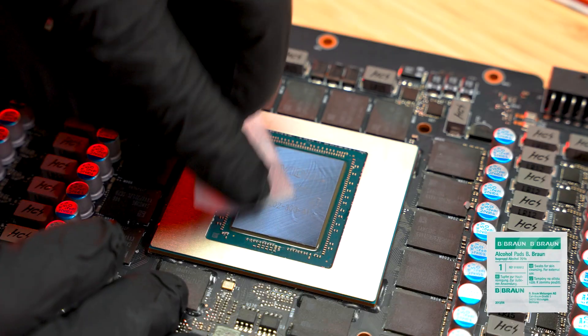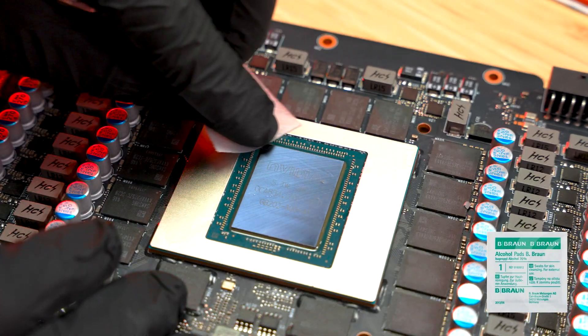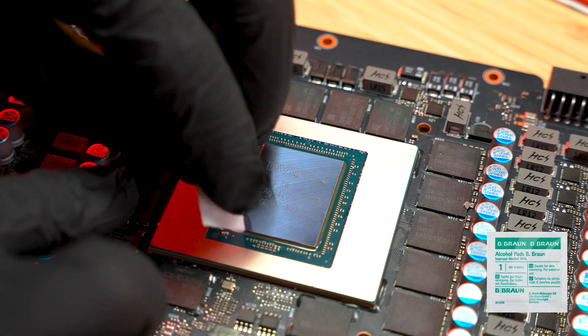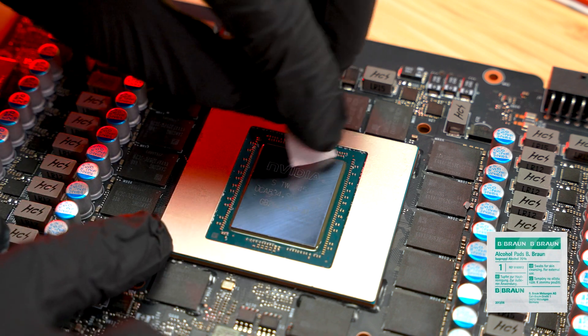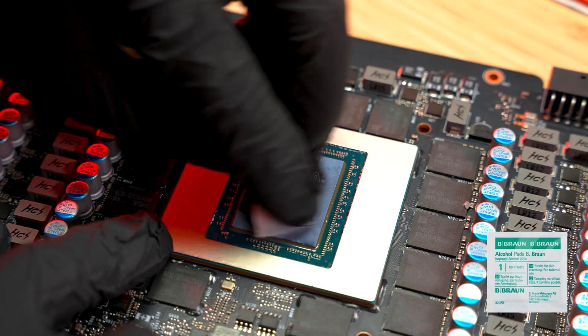Proper cleaning is essential. Start by wiping the GPU die and cooler base with the included alcohol pads to remove any old thermal compounds. Then use a dry wipe to make sure both surfaces are completely clean and dry.